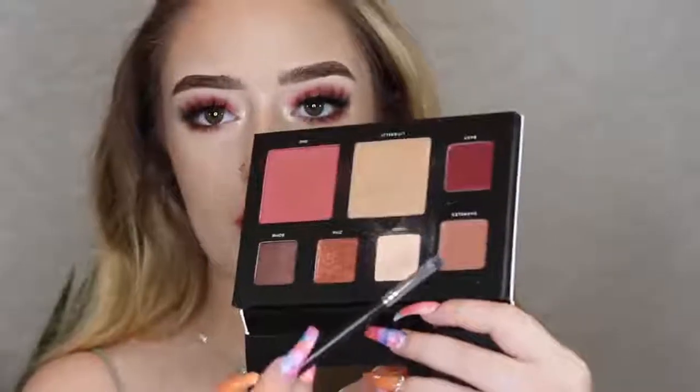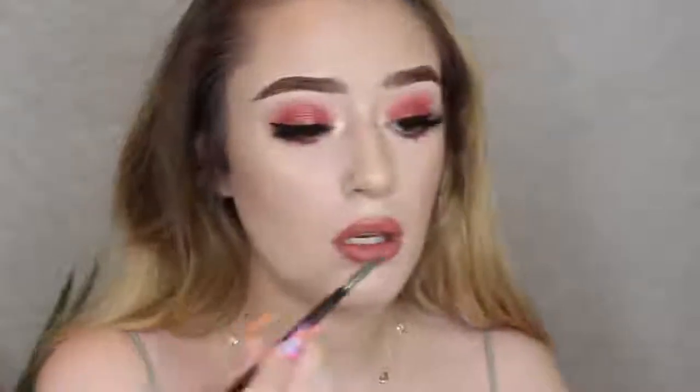For lips, I'm just gonna line my lips — this is the MAC Boldly Bare lip liner. On a little flat lip brush, I'm gonna dip into this shade called Shambles, which is a nice nude lip cream, and just apply this right in the center.